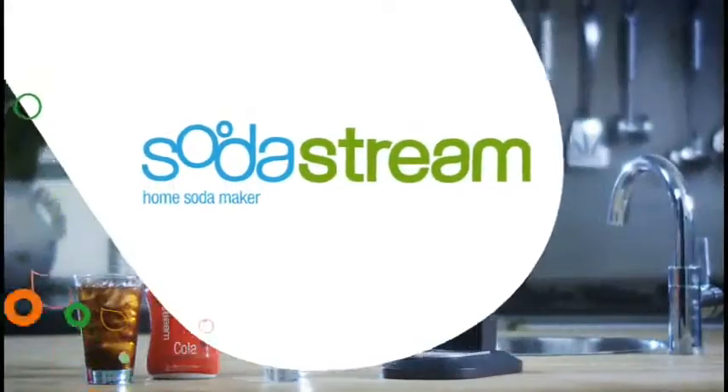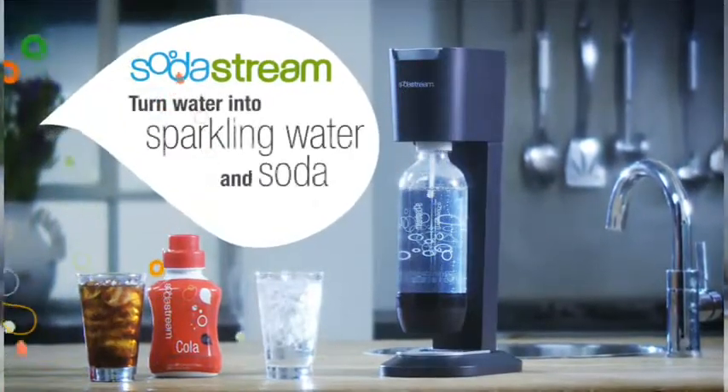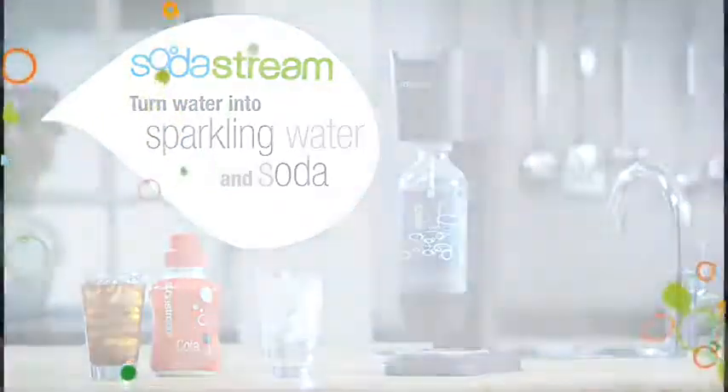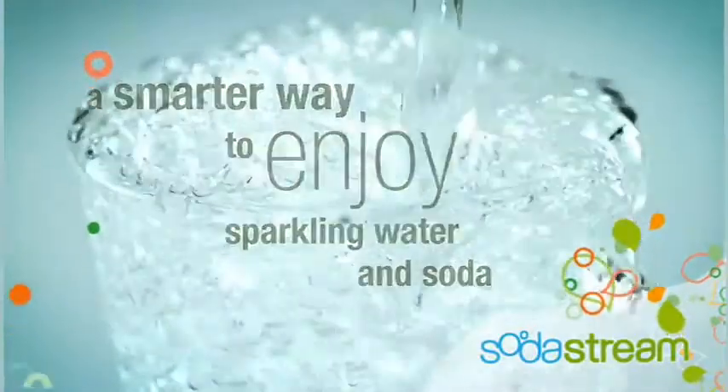Introducing SodaStream, the revolutionary home soda maker that lets you turn water into fresh sparkling water and soda in seconds with no cleanup. Discover a smarter way to enjoy sparkling water and soda.